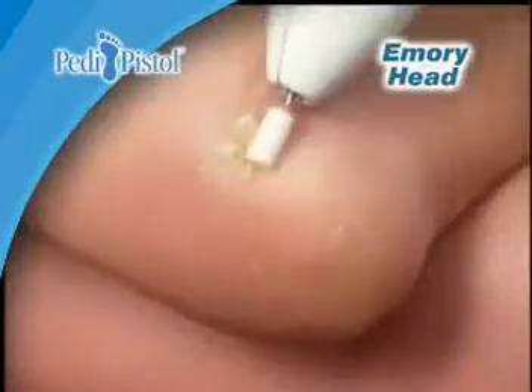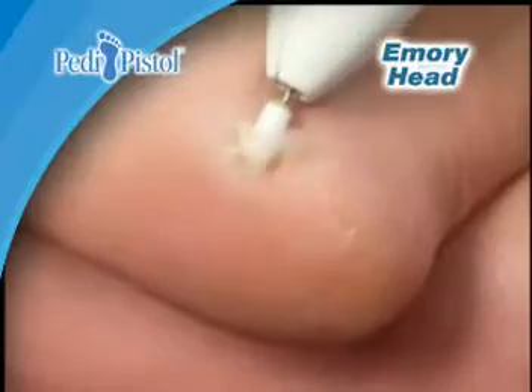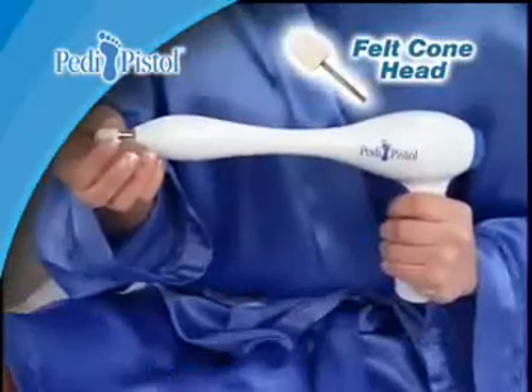Then use the emery head to easily remove tough calluses and rough skin — Petty Pistol even reaches your heels. Next, use the soft felt cone.